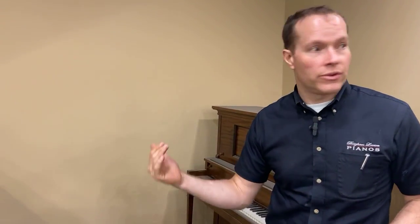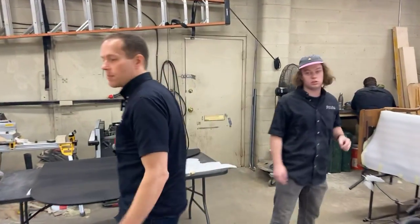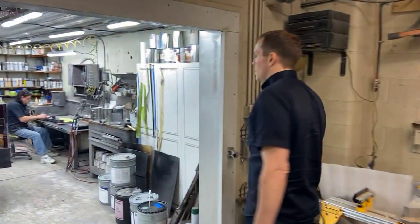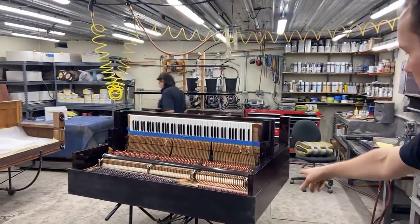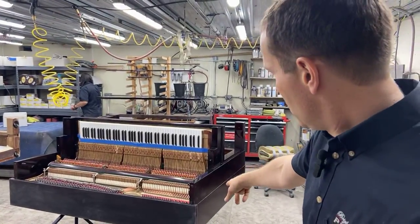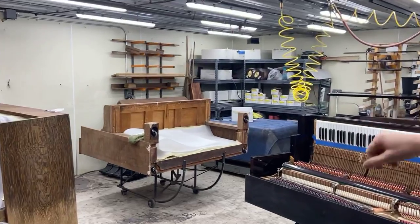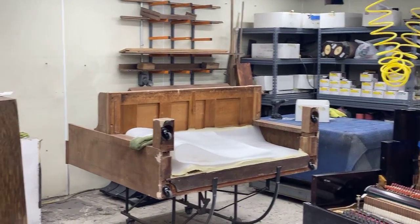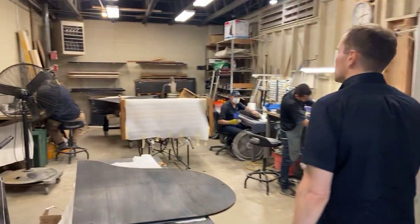When these pianos are redone — if you've seen any of my other videos — they sound incredible with new strings, new hammers, and dampers. We happen to be right next to the refinishing room. Let's go see what they're working on. This is a Mason & Hamlin on its back. There's a Knabe from the 1890s, and there's a Bell that we're refinishing. When they're refinished, they are just spectacular.